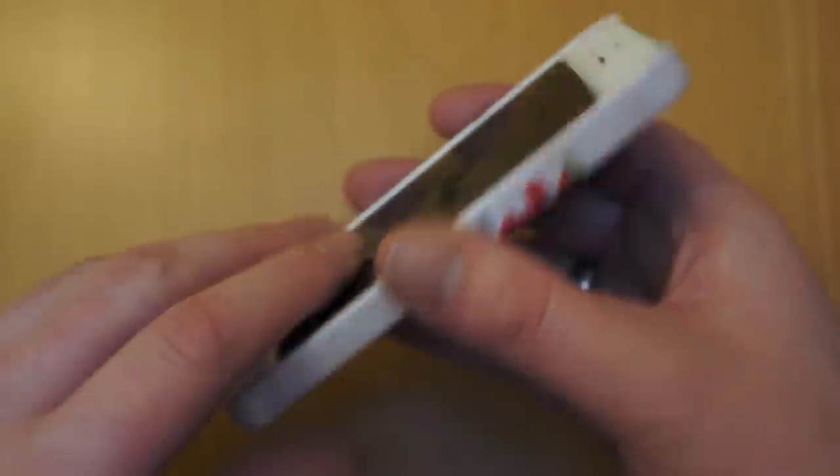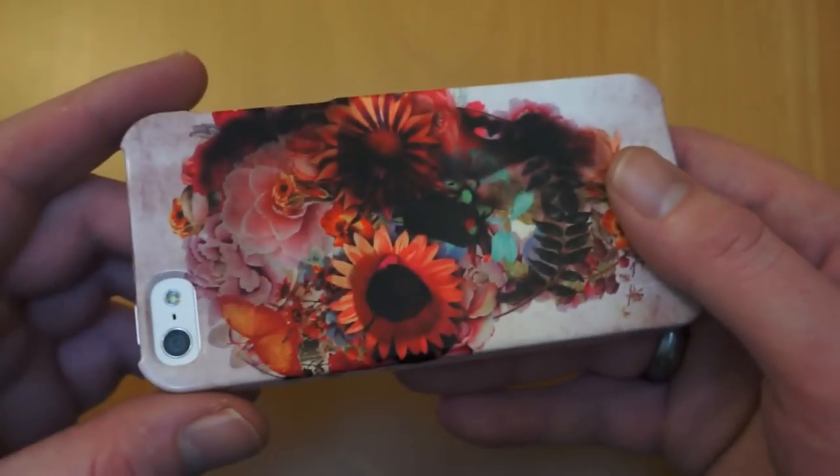The case feels nice to hold in your hand. As you can see it doesn't add too much bulk at all, and you can't really notice any extra weight.